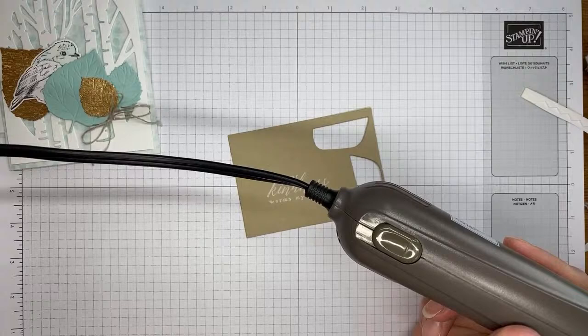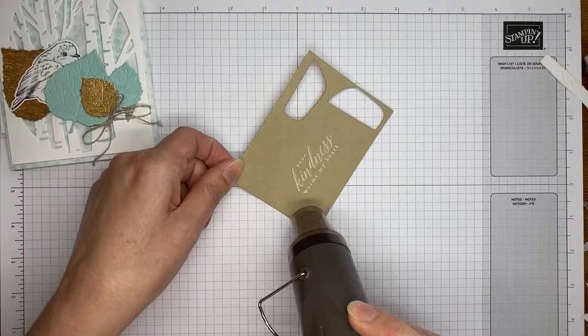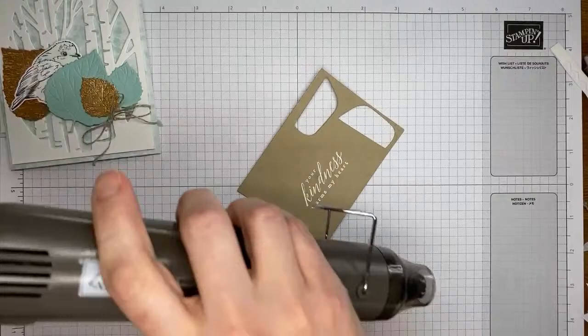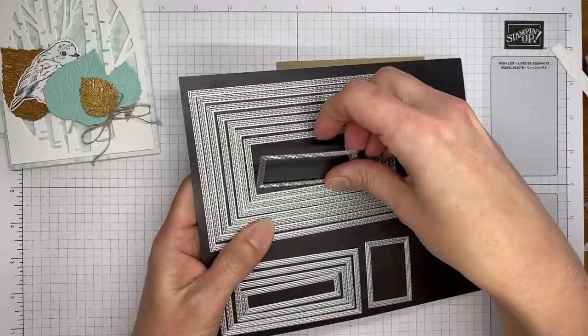It does take a minute for the heat tool to heat up warm enough to emboss — that's why I'm letting it warm up first. Once I turn it towards the image, as soon as it starts to turn shiny and white — or shiny and metallic if you're using that kind of embossing powder — you'll know it's done cooking. You don't want to overheat it because you can burn your embossing powder, so just go until it's shiny and smooth.